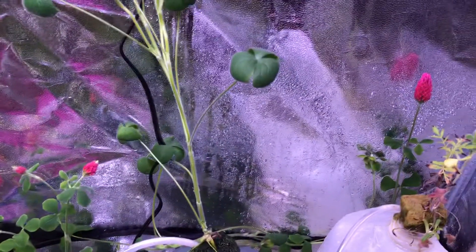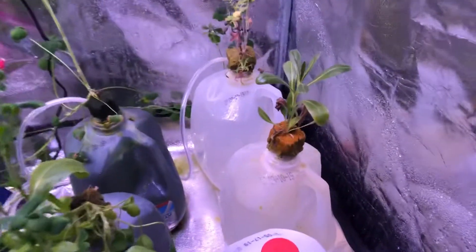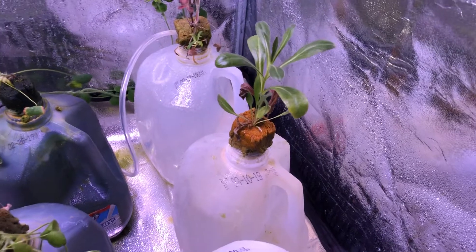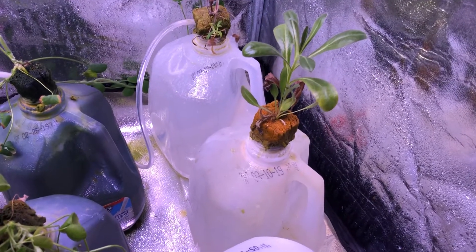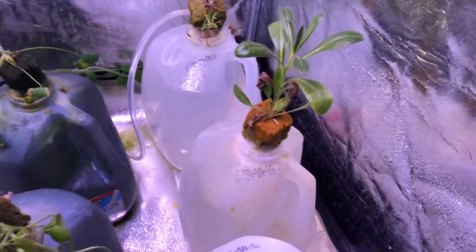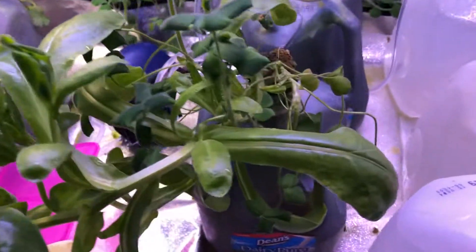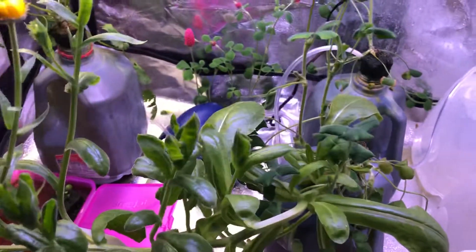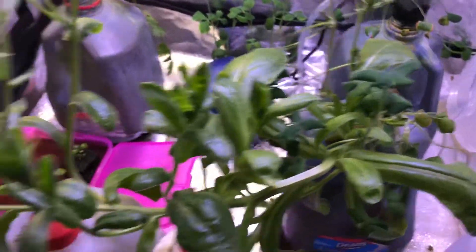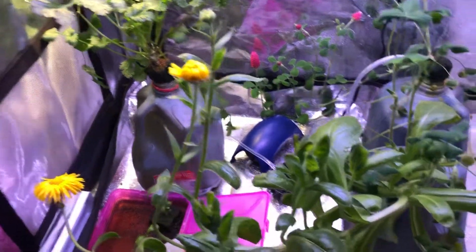As for results, the control over here never really progressed too much — it went from 11 leaves to 14 over the course of seven weeks, so not much progress at all. Over here with the nutrition-only container, we've got two plants with quite a bit of growth. It went from 13 leaves to 134 healthy leaves.